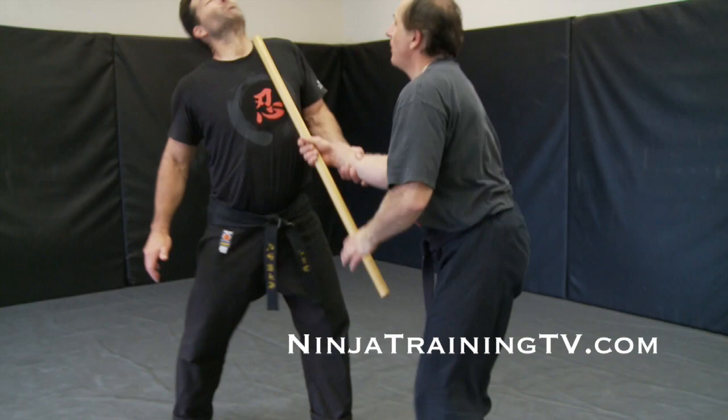Today we have a special guest, Marius, who will be showing us a hanbo technique. And it's not a regular hanbo technique — it's an old man hanbo technique. Because fall gets a little colder and sometimes your joints don't work as well, so you'll see old guys walking down the street with canes sometimes.